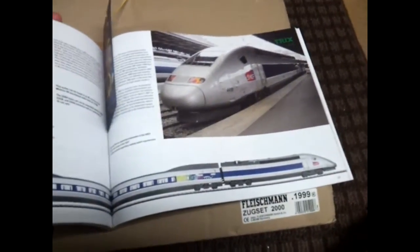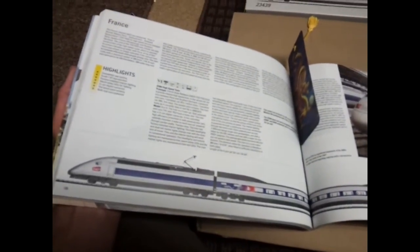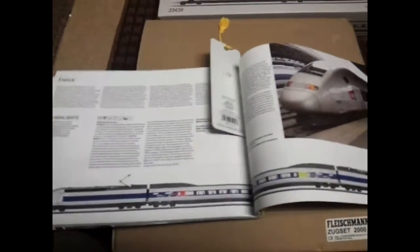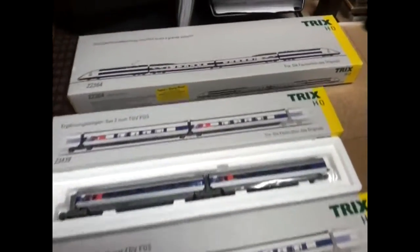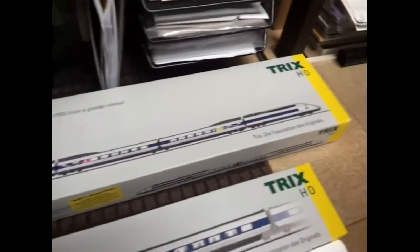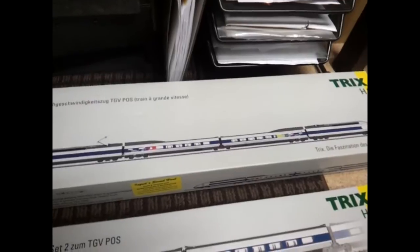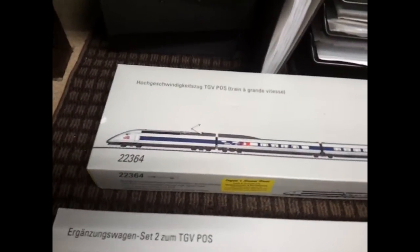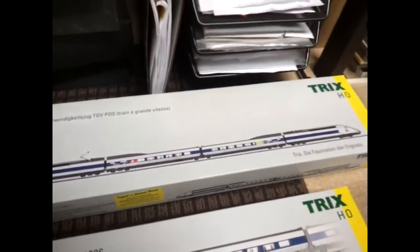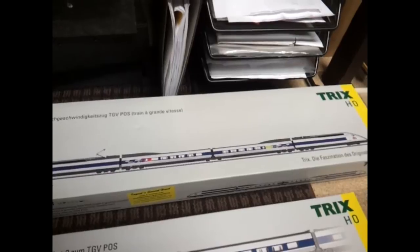The TGV SNCF French version, which is a beautiful model — quite a rare, hard to get hold of model at the moment. That's the main push-pull unit and the two intermediate cars. The model number is 23640 — I've got that second hand, about 95% okay.